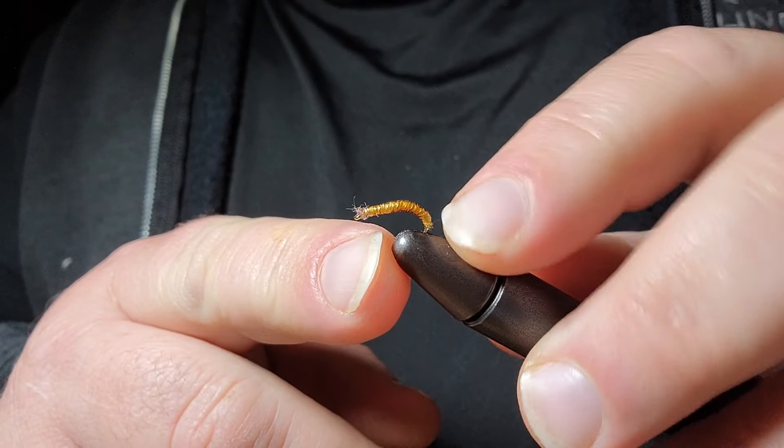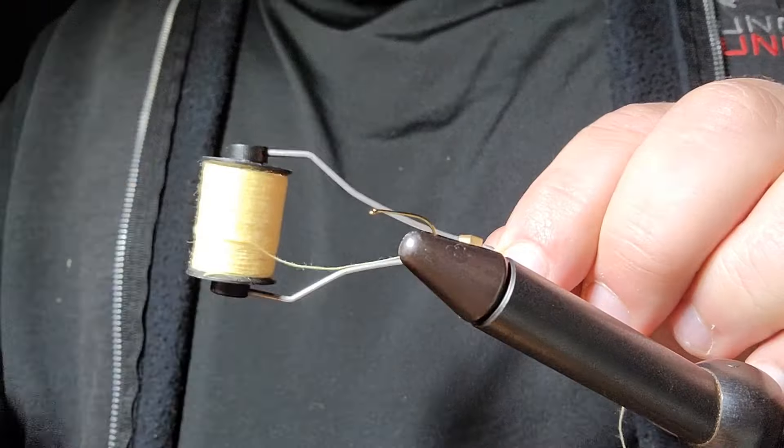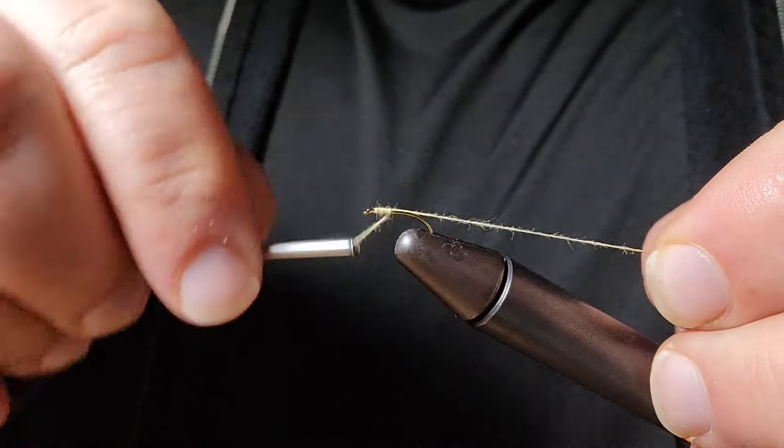There's one more look at it in the vise. This is the hook. This is the yarn — it's yellow. I'm going to just dress out that hook.